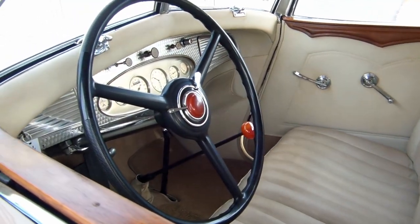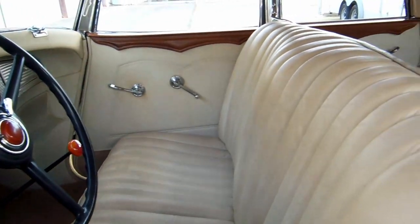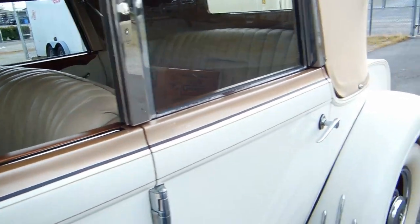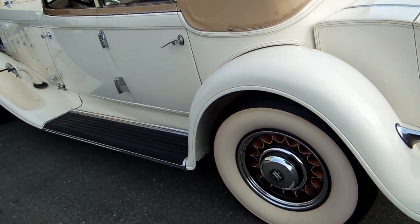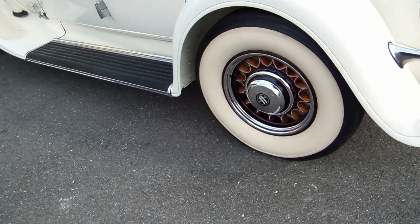It'll be a different color — it's not going to be the ivory color. We're going to try and talk them into black with red interior, kind of do a gangster look. Black top, black wheels. We'll put some red pinstriping and black tires.